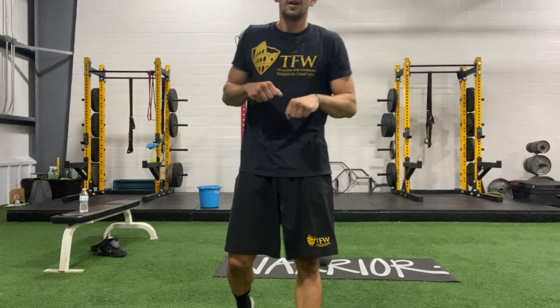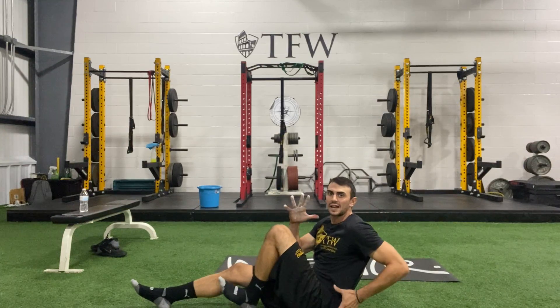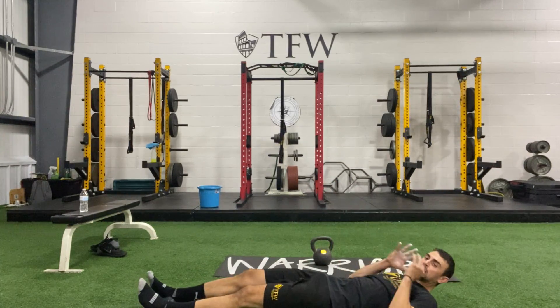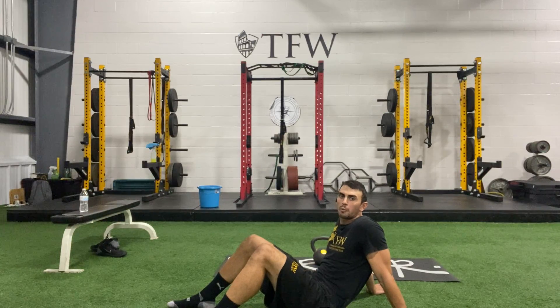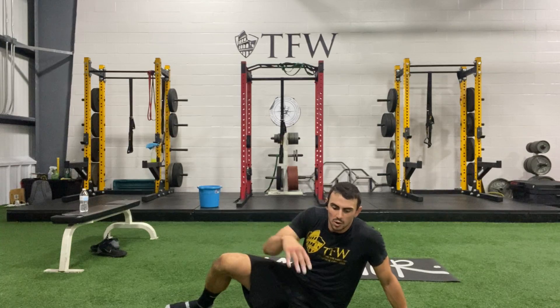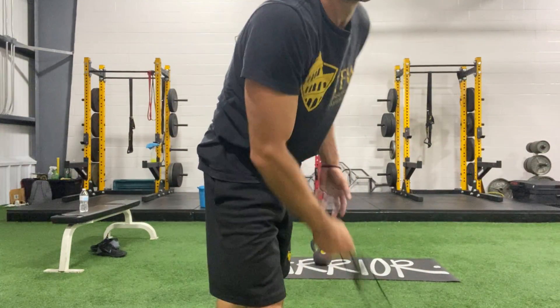As soon as we're done, we're going to go right into sprinter crunches on the ground. Laying down, drive one knee up, opposite hand comes with it, other hand goes behind your waist, then cross over the opposite way. Each one is timed — 30-second swings, a 10-second break to get ready for the sprinter crunch, followed by 20 seconds of sprinter crunches. That means we're going on for a minute with that quick transition phase.